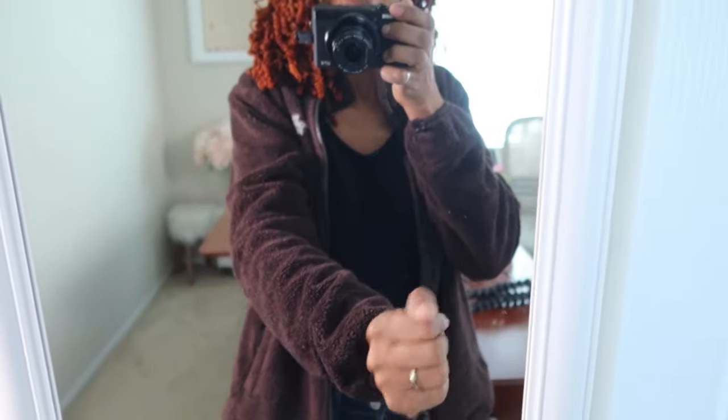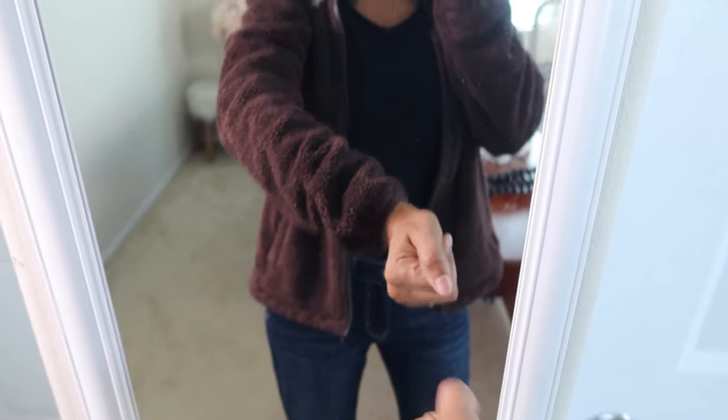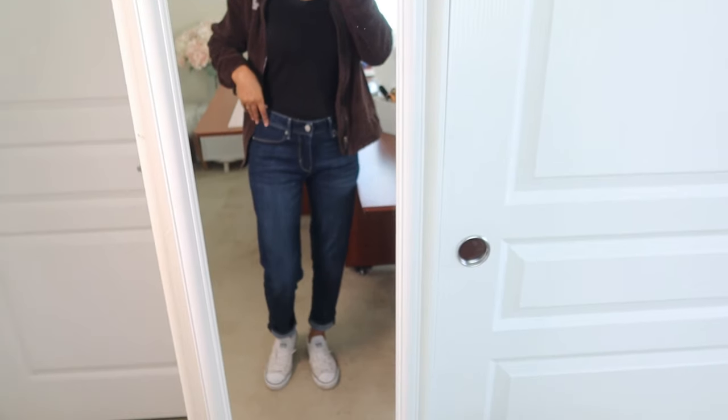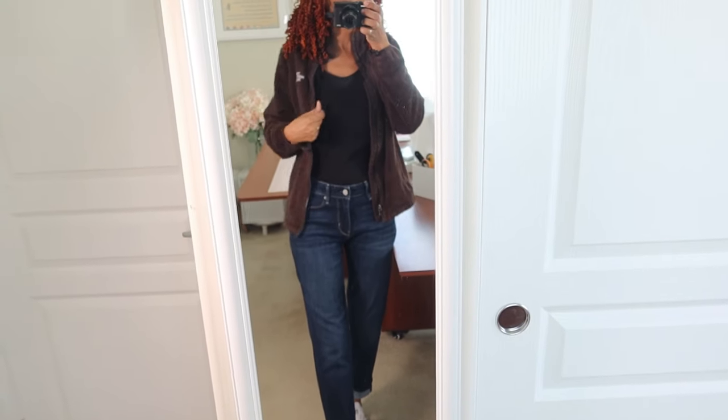My mom was wearing this brown sherpa jacket and I fell in love with it — she told me I could have it. This is my first time wearing it out; I have it on with the bodysuit and I'm about to go make a few runs. I've been sewing through a lot of my scraps and I'm actually going to Joann's today to see if I can find some fabric.